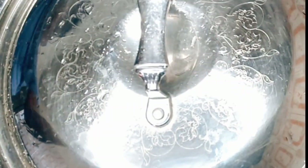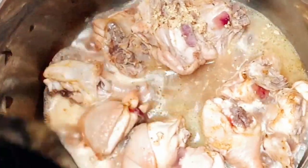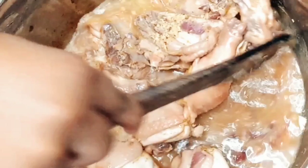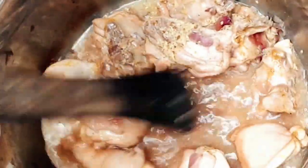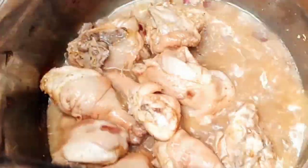It's already 10 minutes, let's check on our protein. The aroma from this chicken is welcoming. At this point the chicken is all done and soft, so I'm going to go ahead and separate my chicken from the chicken stock before frying.